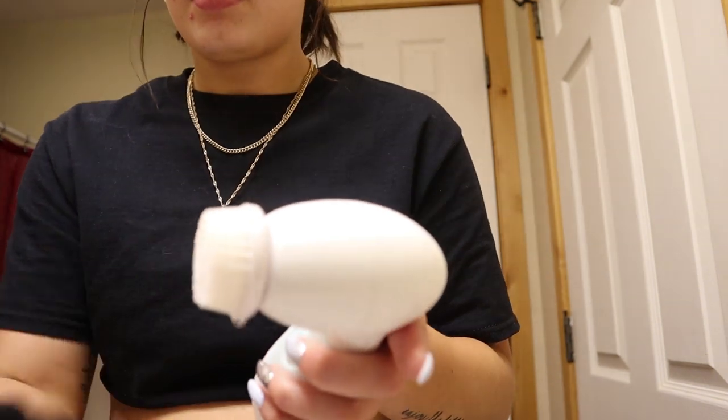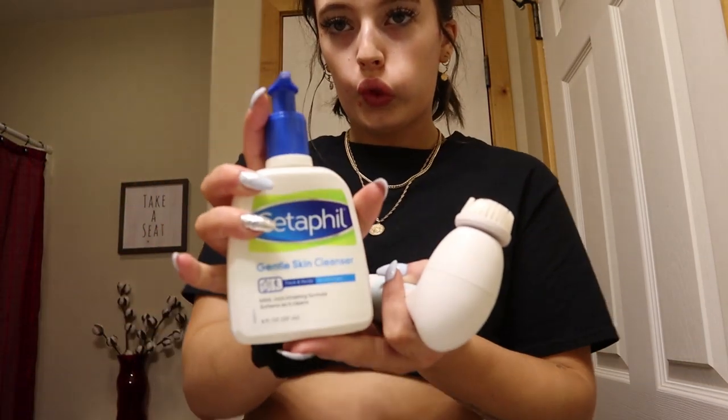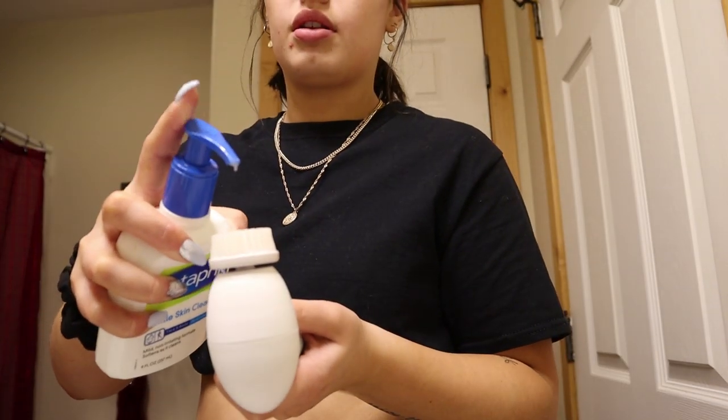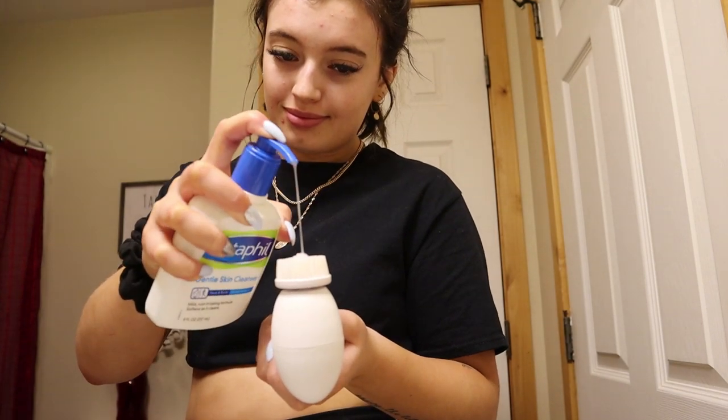So here I am getting my brush wet — I'm just using the cleansing brush. I get my brush wet and then I go directly in with some Cetaphil, that is my face cleanser of choice. You can use whatever kind works for you, but I just put this directly on the brush and then I just clean my face.